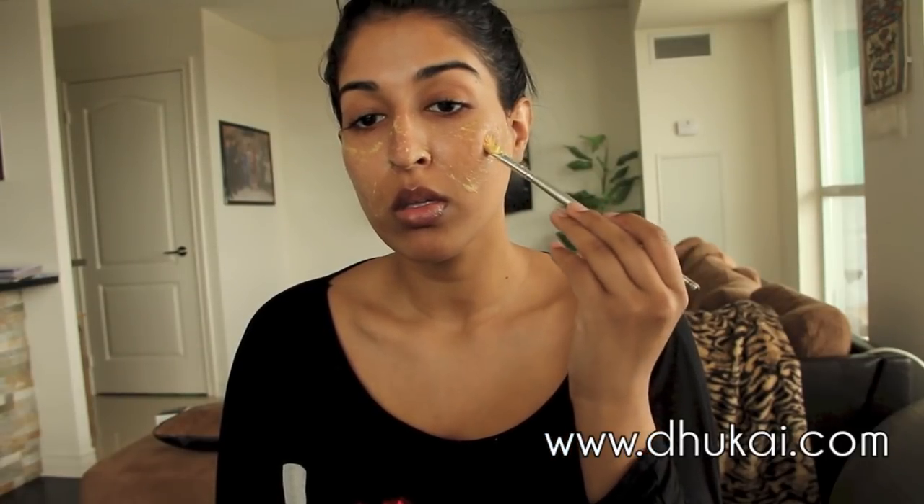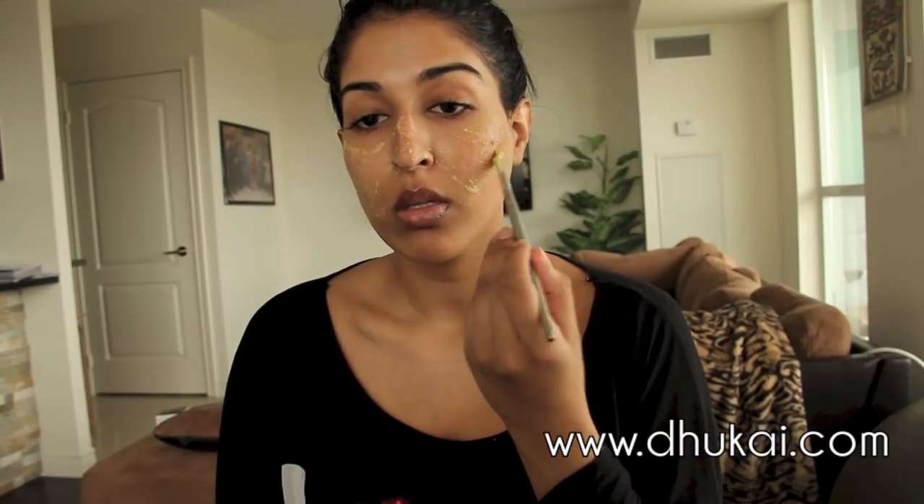Fenugreek is perfectly safe to use topically on the skin, but please consult a doctor before eating fenugreek. Once you've applied it where you need it, just let it dry for 20 minutes. After 20 minutes you'll notice the color has changed to pretty much clear and it's super dry — you can try to stretch your face but it's going to be really hard to do, like watch this.